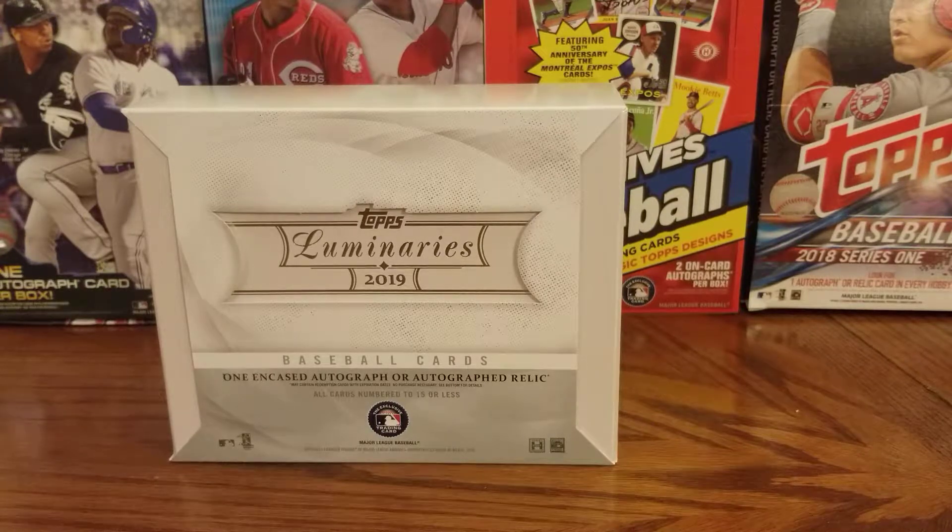Before we open the box, we'd love it if you give us a follow on social media on most platforms at Examine Baseball — that's Instagram, Twitter, and YouTube. We're on Facebook at From the Stretch, and you can find us on the web at baseballhappenings.net.